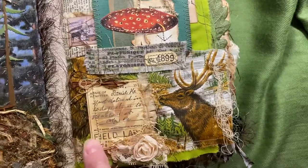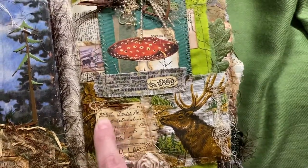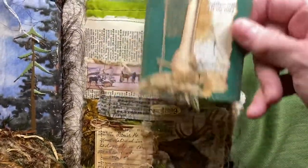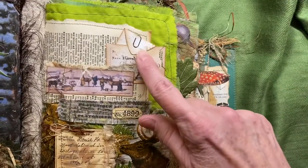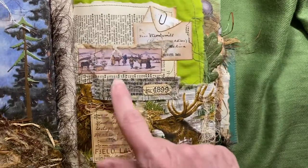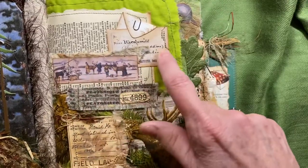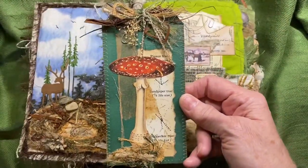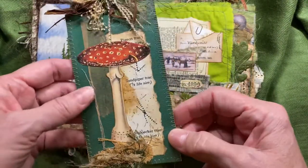Over here I have mini fibers, laces, trims — you name it, I left everything on there. There's a field label in there from Tim Holtz and some Tim Holtz fabric. I don't know which kits most of these came from. In here there is just an envelope with a little piece of paper in it — this was a freebie, I think.